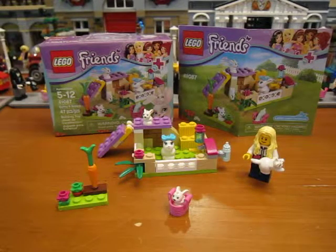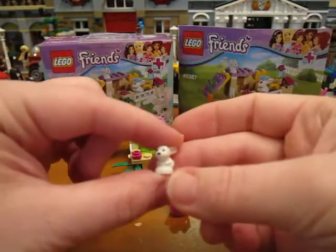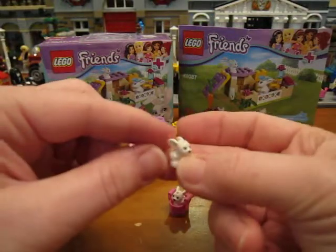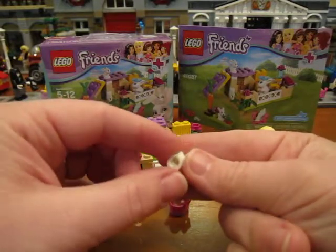Hi guys, today we're going to be looking at the LEGO Friends set 41087 Bunny and Babies. It has 47 pieces. I'm very excited about this set because it comes with baby bunnies and they're so cute and they're so little. Look at them — printed nose and eyes, they have a spot on top of their head for a bow, these little long ears, and a little tail. You can stick them on a stud.